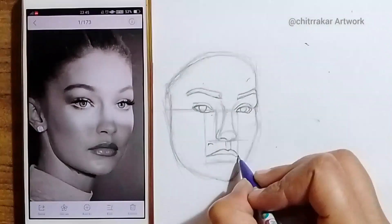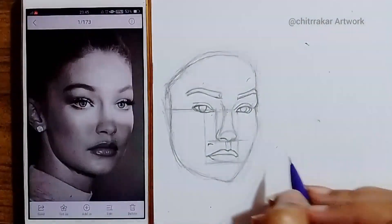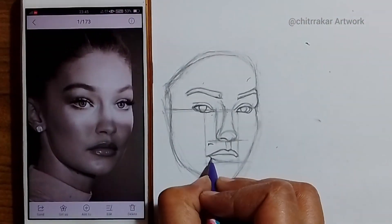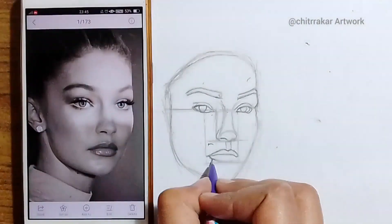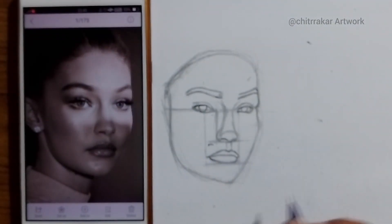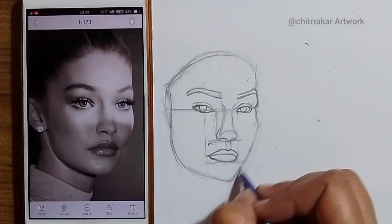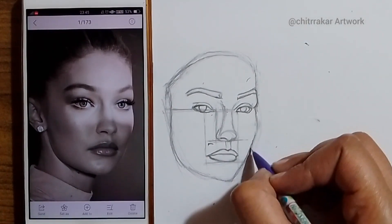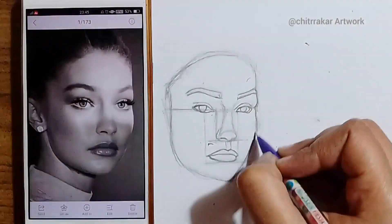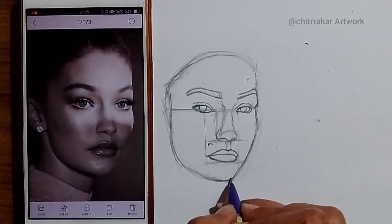It's time for me to make the lower lips. I'm making the final version. I could feel that it's showing me the features of Gigi Hadid. I could see that the sketch is being pretty nice.